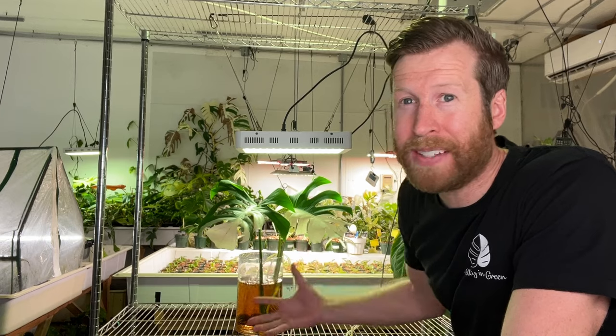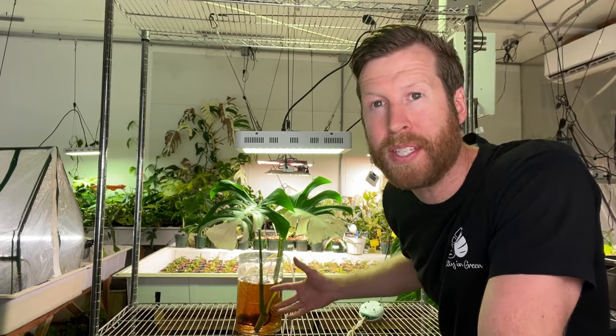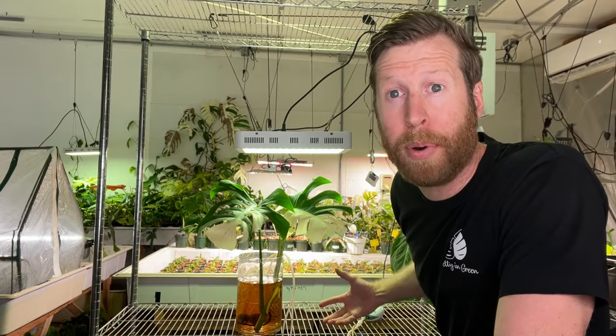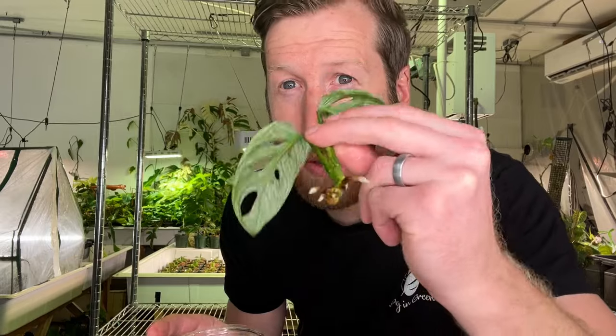But you say, Chris, that's kind of annoying — I have to clean out the system, change the water to keep oxygen high, and buy an aquarium air pump. Well, how about a cup with some LECA and some holes and a freshly rooting adansoniae? That's hydroponics.